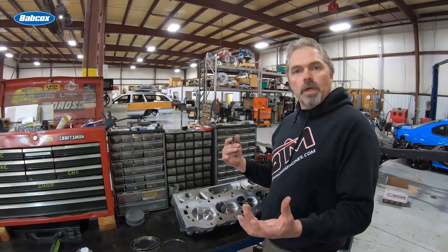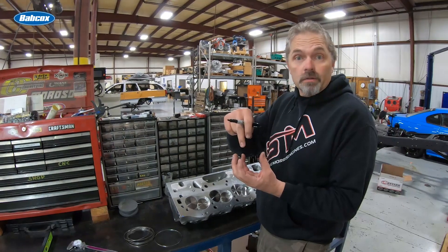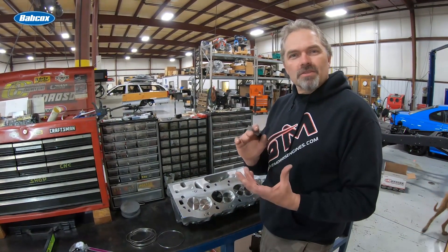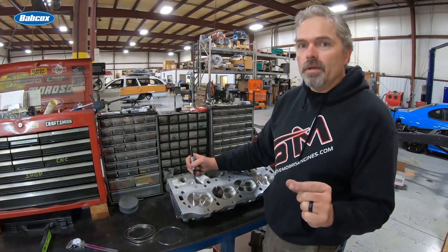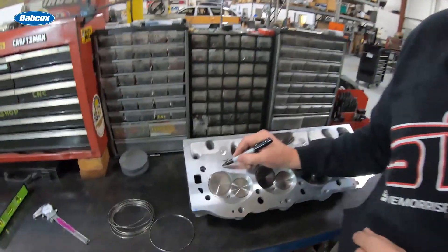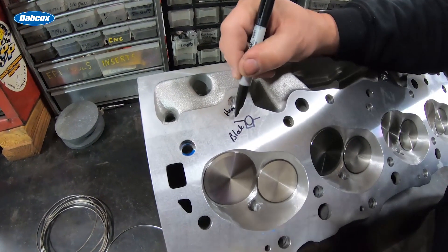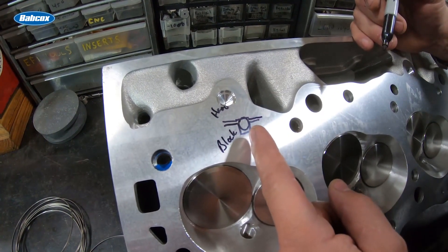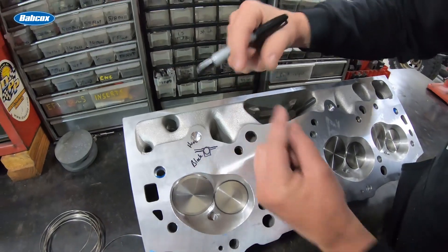The old-school way: you'd machine that square groove in the block and tap in the piece of wire so it sticks up about 10 thousandths or so — 15 is a lot — and that would emboss into the head gasket. Then, the proper way of doing this — which a lot of people skip — is to also machine a receiver groove in the cylinder head so that the wire material pushes up through the gasket and into the receiver groove.